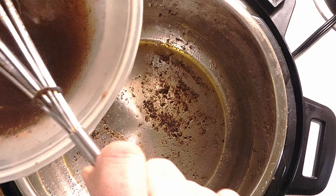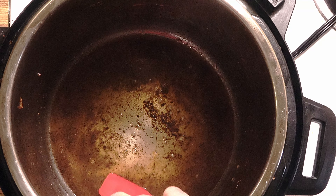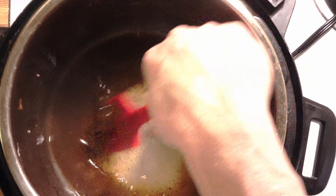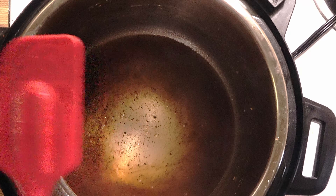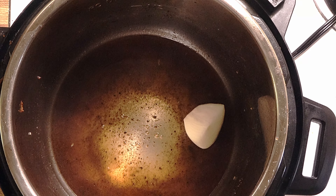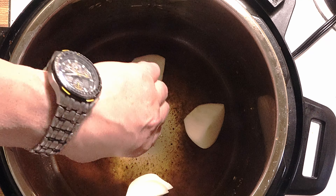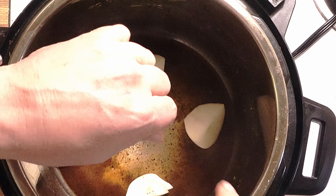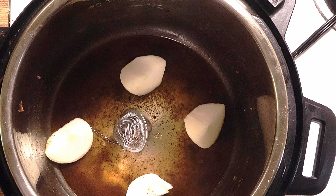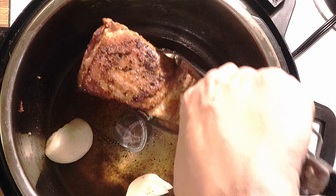I will put a little bit of sauce on the bottom and deglaze this. Now I will put the onions here — before that, I put those spices in the middle. Then I will put the ribs on top of the onions.